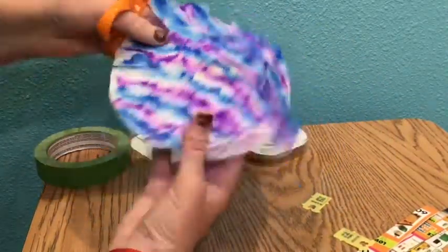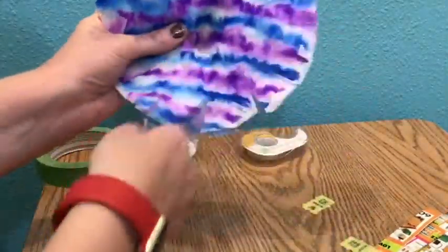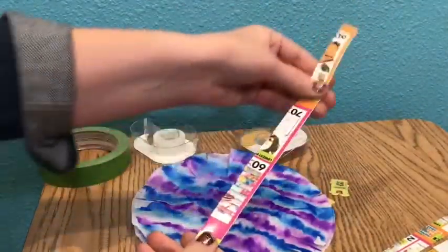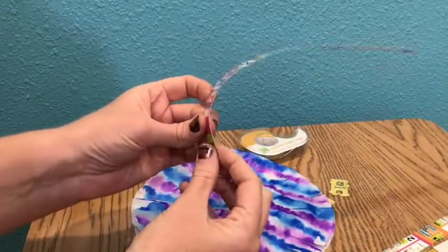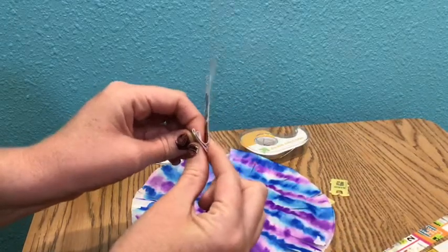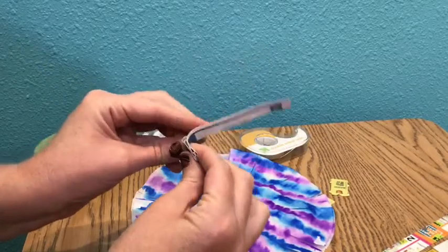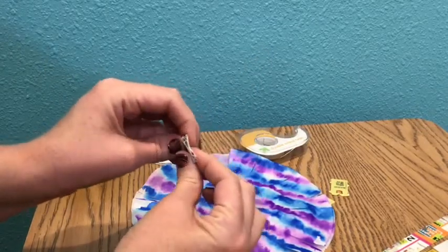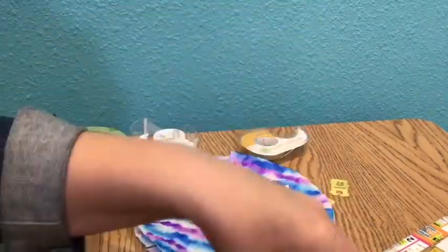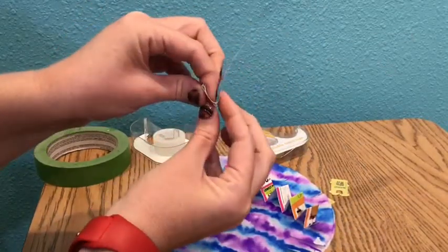Once you are done fringing all the way around the two coffee filters, see how that makes a nice fuzzy texture? Now moving on to the arms and the legs — I have cut four strips of junk mail. I am now going to zigzag those strips back and forth. Once you have zigzagged a strip of junk mail, set it to the side and do the other three. Do this for all four pieces of junk mail.